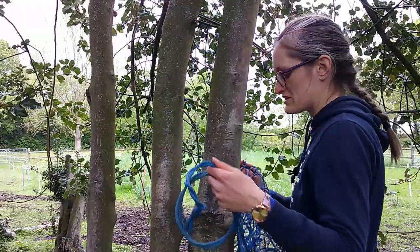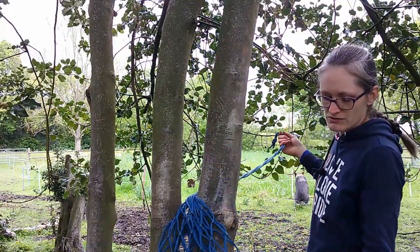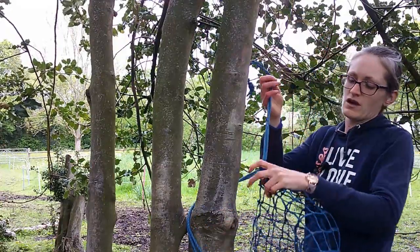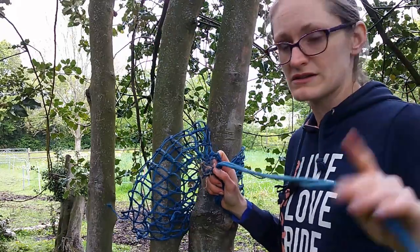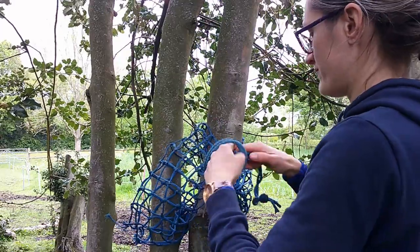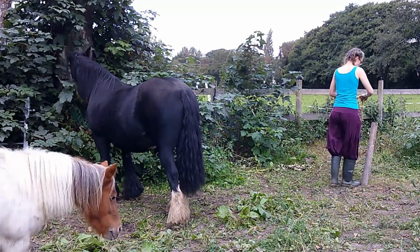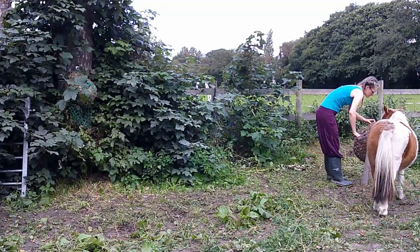With a similar principle as the ring, you want to tie your net around your tree. Wrap it round as far as you can, take the end of your net and pop the end through, pull it tight, then you can use the similar knots we talked about with the rings — create your loop, take the rope through the back, pull it through the middle to create a knot and tie it off there. That won't go anywhere whatsoever no matter how much the horse pulls, and because these are nylon they're fairly easy to untie.